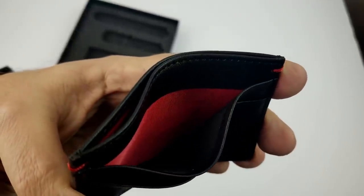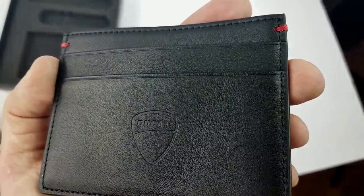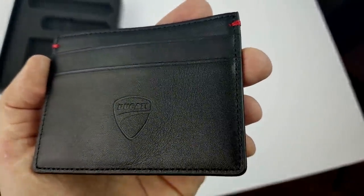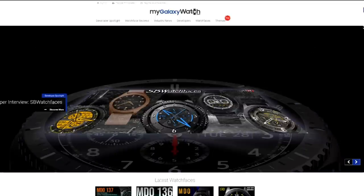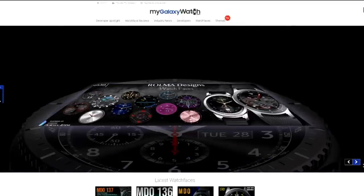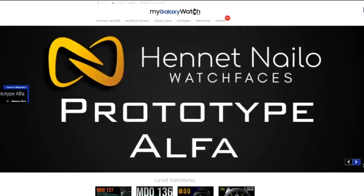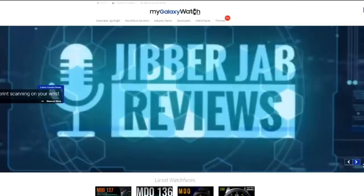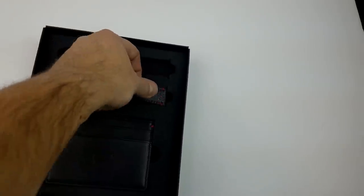Here are the contest details. If you want a chance of winning this special edition Ducati set, it's really simple — all you have to be is a registered user on the mygalaxywatch.com website. I've left the link in the video description. It's completely free to join, and then you'll have access to industry news, developer interviews, watch faces, smartphone themes, a watch face emulator, and access to all your favorite developers.